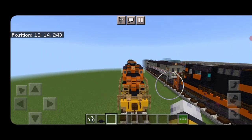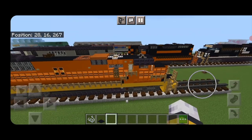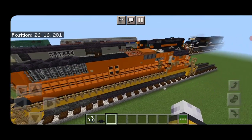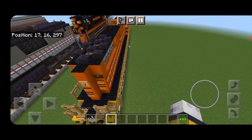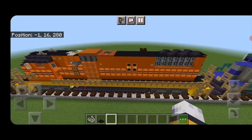And there we have it folks — we've completed our Genesee & Wyoming SD-50 locomotive. I hope you enjoyed the build. Thanks for watching, don't forget to like, comment, and subscribe, and everyone have a great week — stay safe out there, rail fans!